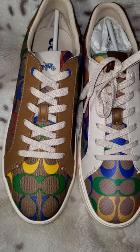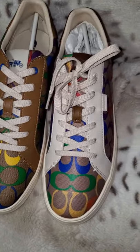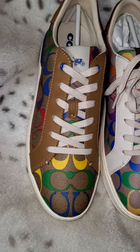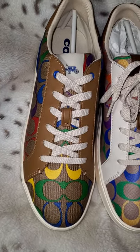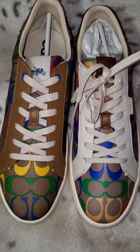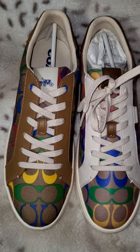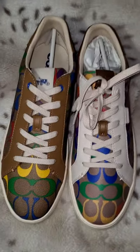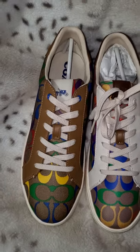I am not going to be on camera today because it is summer hours and I am still in my PJs. But I did want to do a quick comparison of the Coach Pride Low line coated canvas rainbow sneaker.